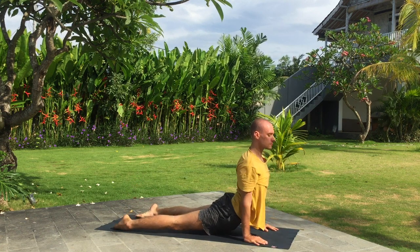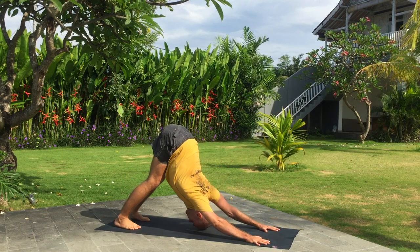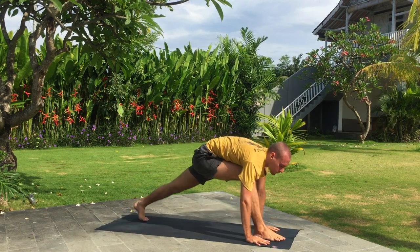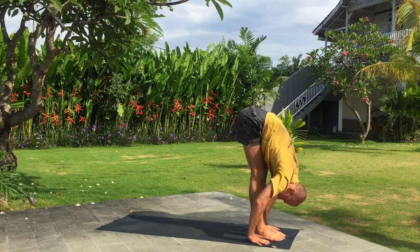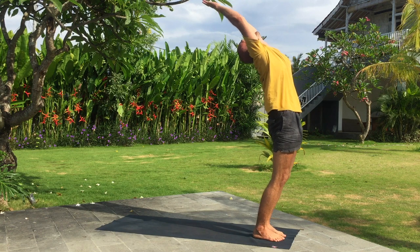Exhale, downward dog. Inhale, right leg forward. Exhale, fold. Inhale, bend back. Exhale.